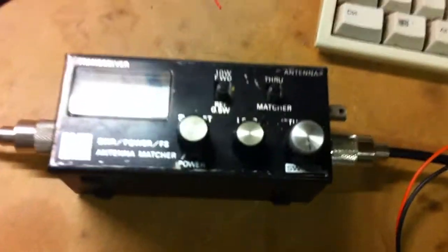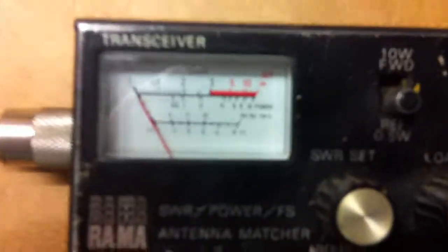First of all, SWR — the standing wave ratio that we discussed. The aerial is 1 to 1.6, it's not too bad. Turn around here now — this is your little meter that measures it all. This is called a matcher and an SWR meter.